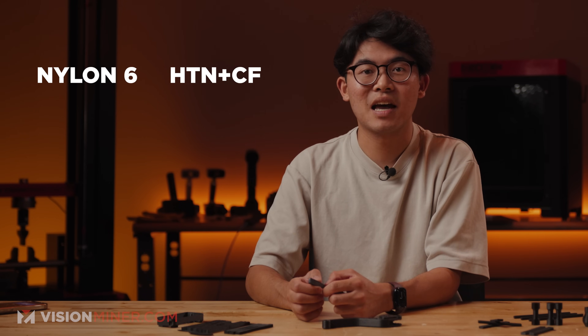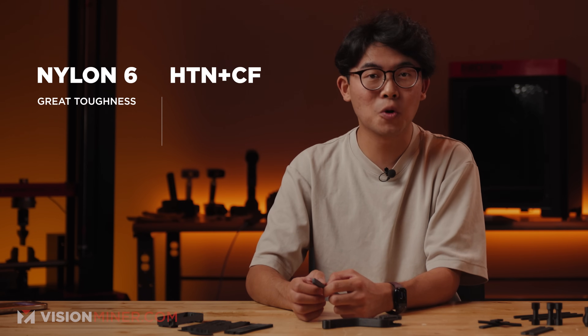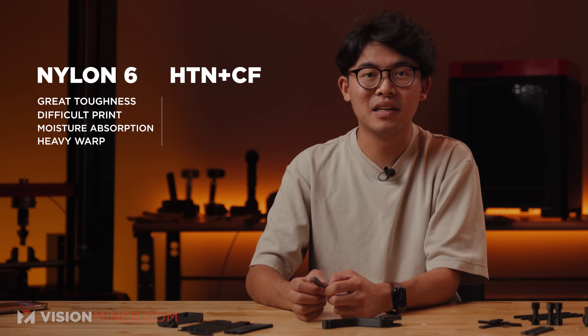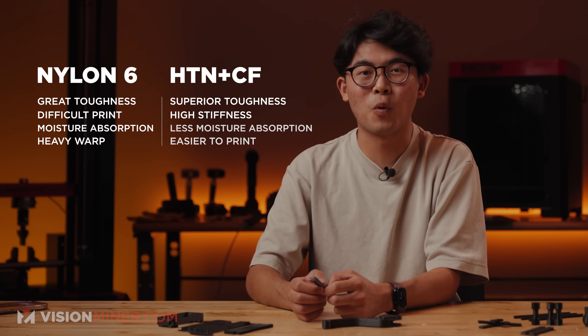Let's break down how this compares to some other popular 3D printing materials. Versus standard nylon: regular nylons like PA6 and PA66 have great toughness but are notoriously difficult to print — they absorb tons of moisture and warp heavily. HTN Plus CF solves both of these problems. It's tougher, stiffer, and way easier to print.